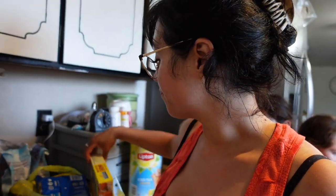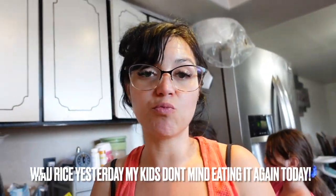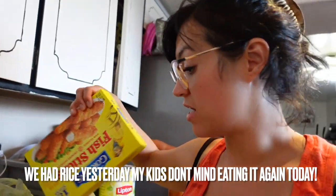Today is Wednesday. For dinner tonight we are going to have shrimp cocktail — it is really hot outside and I wanted something refreshing. Some of the kids don't like shrimp cocktail, so I bought them some shrimp for the air fryer. I'm also going to make them some rice to go along with it, and I bought some fish sticks for some of the kids.